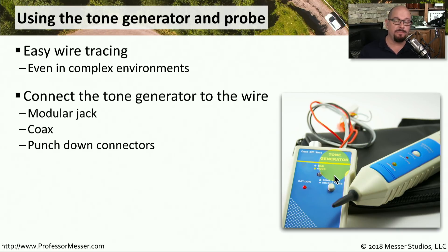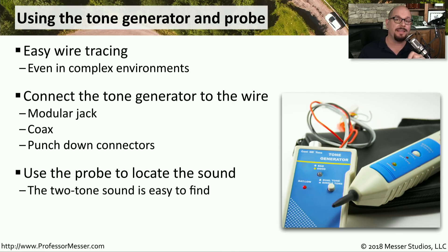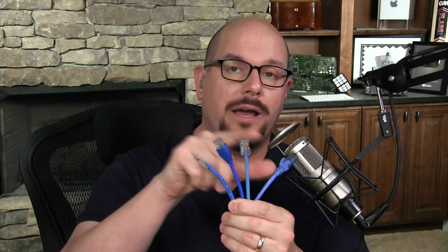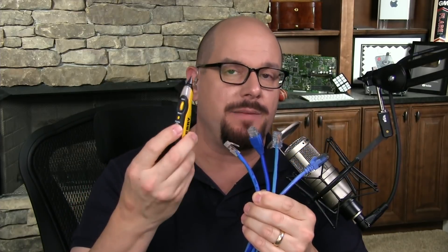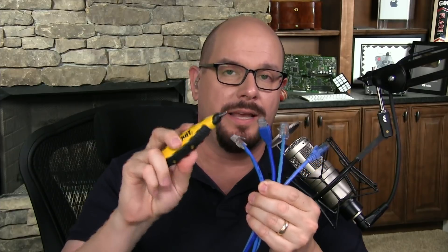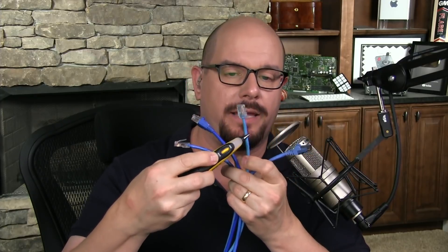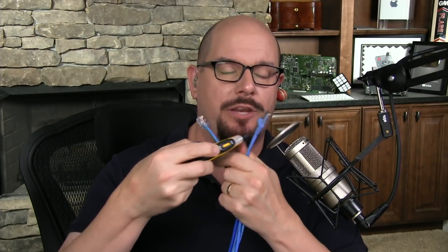This means you could have a bundle of hundreds of cables and still be able to trace exactly what cable you're looking for. You simply connect the tone generator to the wire — it can connect to many different types of connections including coax, RJ11, or RJ45. Here are four ethernet cables on my network, and I put a tone generator on the other end of one of them, but I don't know which one. I take my inductive probe, hold the button on the front, and simply touch it to the different cables. You don't hear anything until you get to the cable that has the tone generator — then you'll hear the sound, see the light flashing, and know that this is the cable with the tone generator on the other side.